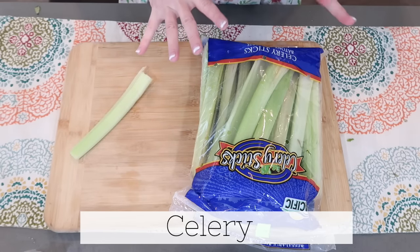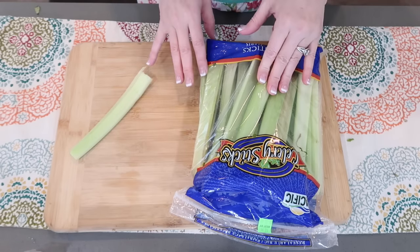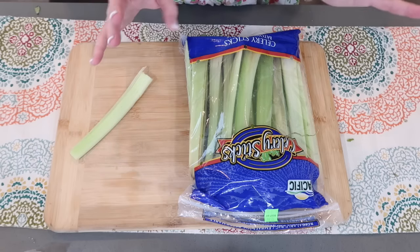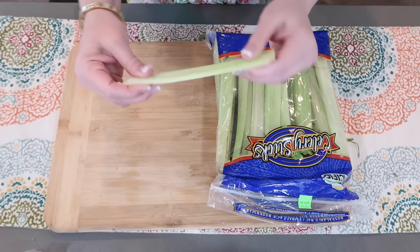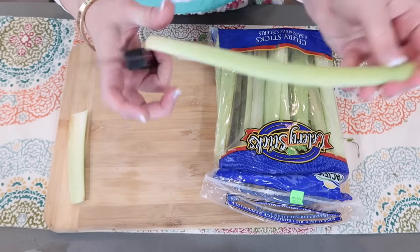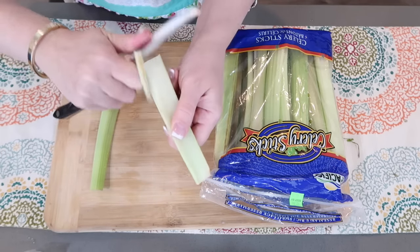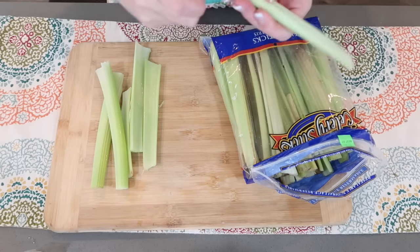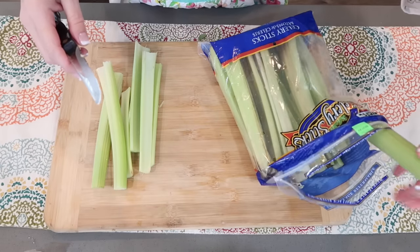Let me share what I do with celery. This bag of celery turned on me very quickly, which is weird — it's from Costco and I've never really had this issue. Sometimes I'll just keep it in the refrigerator normally, take out what I need, wash it up, and it does great. But when it starts to go bad, here's what you can do when your celery starts to get limp: whatever you're going to store it in — a Ziploc bag, a container, or a jar — add water. This will rehydrate them, get them firm again, and it is amazing. No need to throw out the whole bag.